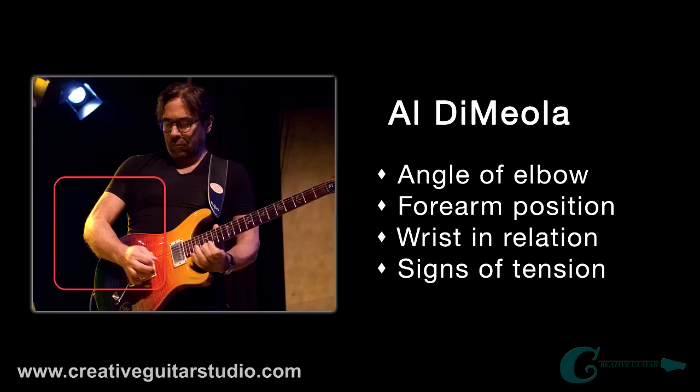Also, even though it looks like he's just shredding out some kind of line here, the forearm at the bicep and so on seems very relaxed. He doesn't seem like he's holding a lot of tension in his hand — there's some, but it's not really a lot.